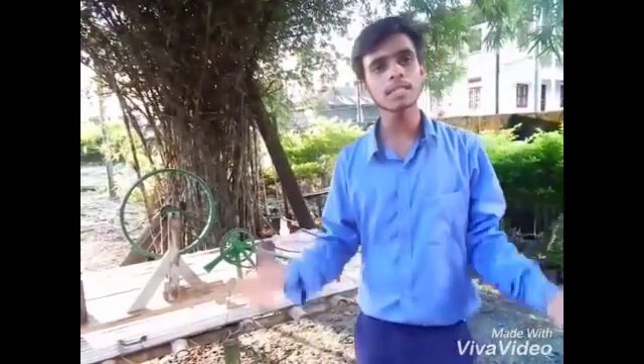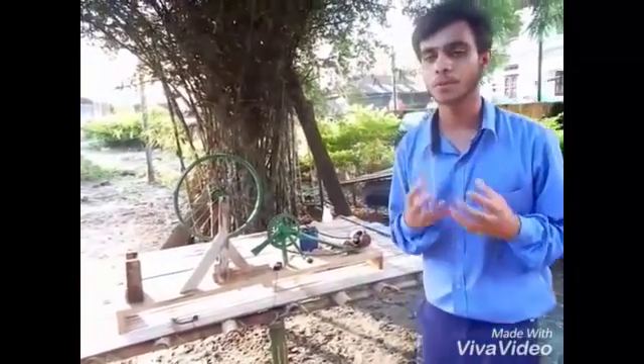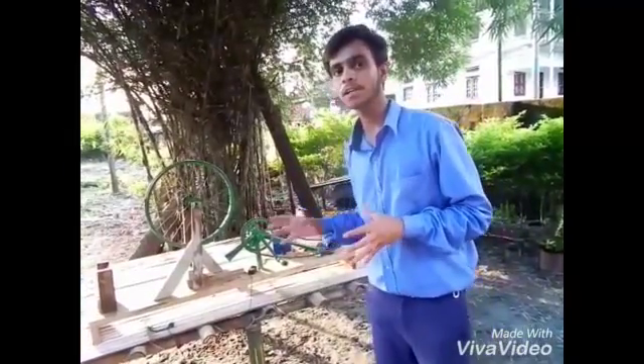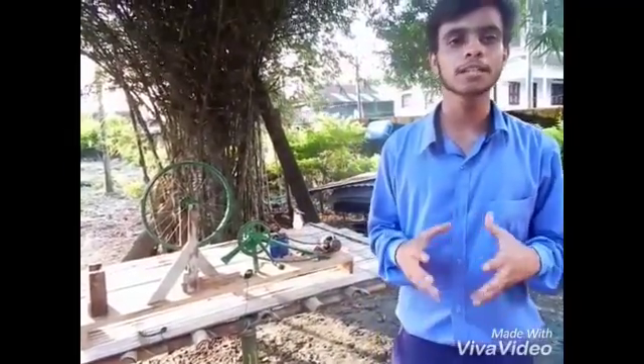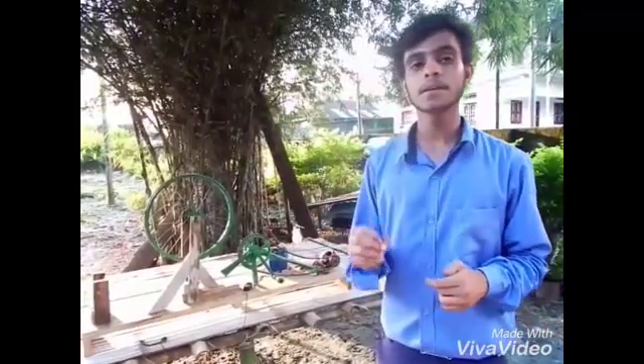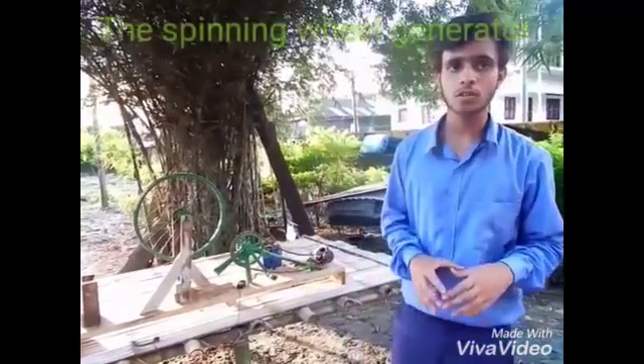Keeping all these things in our mind, we have made a model that we are going to present before you. And remember, I am not certainly going to say that this model will give an ultimate solution to all the energy demands and needs. But I can certainly say that this will give light to all those bulbs that are still deprived of electricity. Now let's talk something about our model.